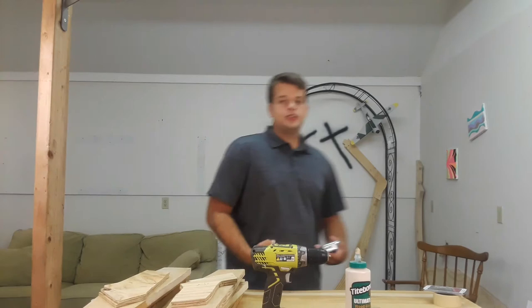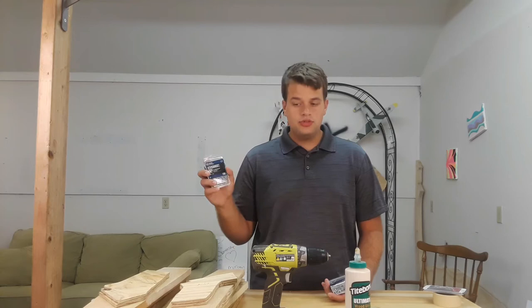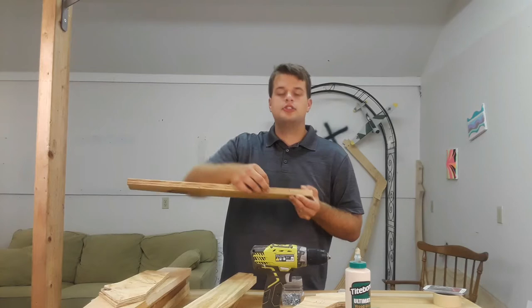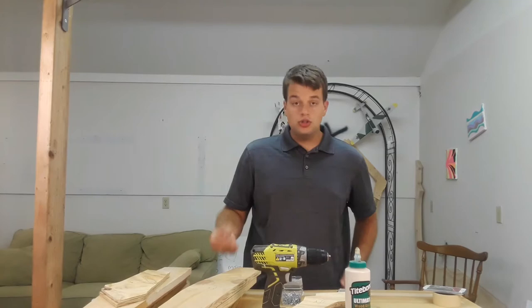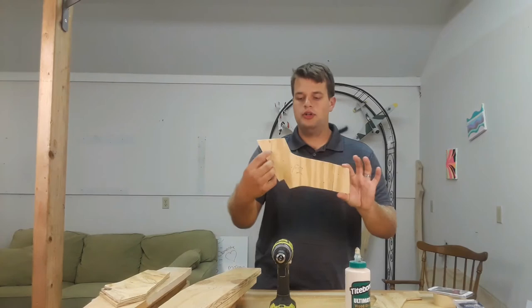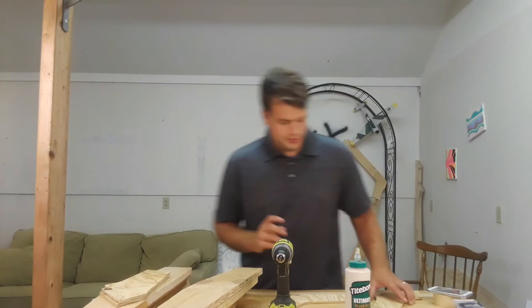I actually use two different types of screws on all of my frames. I use number eight by one inch and number eight by three-quarters inch. The one inch, once you countersink it, is just deep enough to go through your frame enough to hold it until the glue dries, because the screws aren't actually what's going to hold your frames together — it's the glue that's going to hold them together. I put five holes in it: one here, here, here, here, here. I can put more in if I need to.